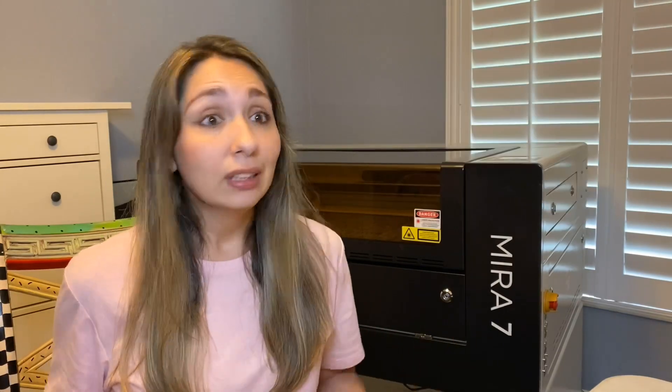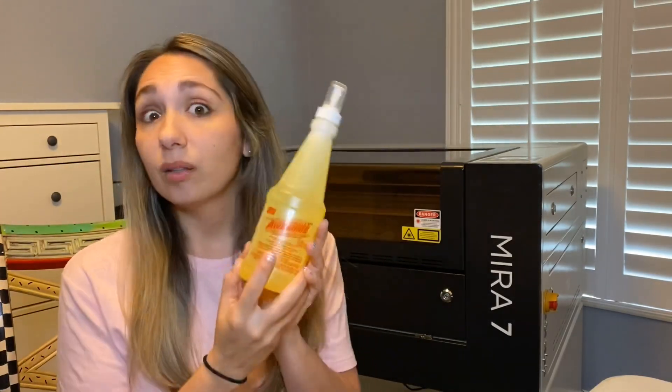I've done a lot of reading on this and most people like to use a degreaser. Easy Off is probably one of the most popular ones, along with a pressure cleaner. However, I can't find Easy Off readily available — I'd have to order it online, but I only have today to clean this. I've read that Totally Awesome from the Dollar Store totally works, so we're going to give it a shot.